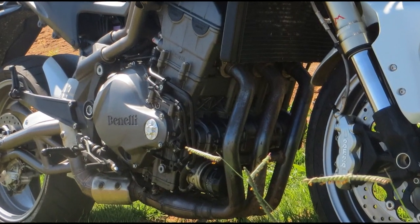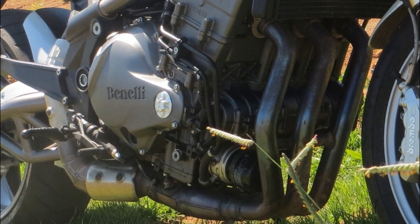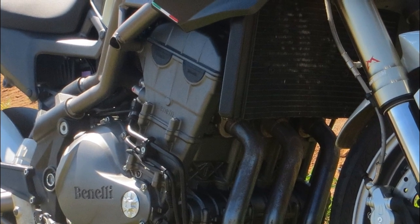The motor, with three cylinders OHC, 12 valves, liquid-cooled, is very close to the Italian version. Little power loss is expected in the Brazilian version.